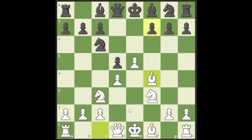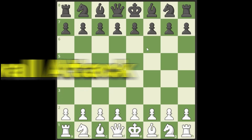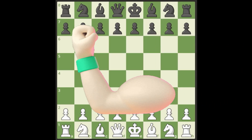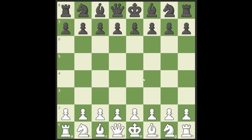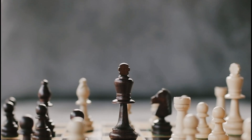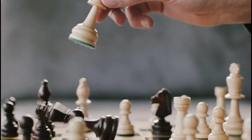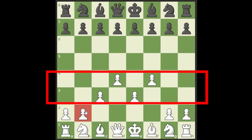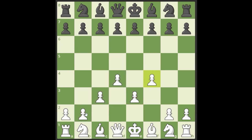The last one I have for white is the Stonewall Attack. I love the Stonewall Attack at the lower levels — it is crushing at 1000 and under. You can play it up to 1500, even up to 2000, but around 1800-1900 it starts to get a little harder to be effective with it. At the lower levels the Stonewall is crushing. The setup: we put these pawns on all dark squares in the center, forming a literal wall — that's why it's called the Stonewall Attack.